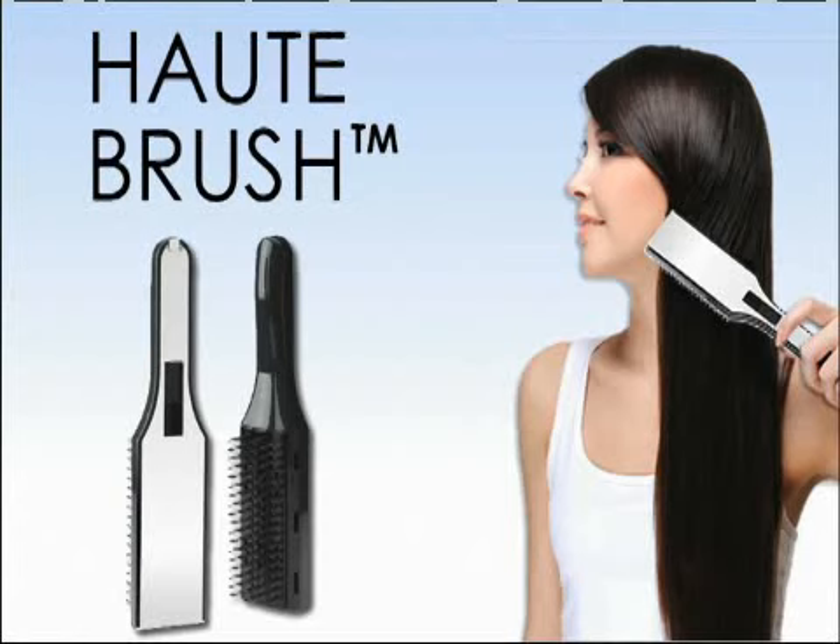This product is not available in stores. So order now and we will send you the patented Haute Brush Flat Brush for just $14.95 plus shipping and handling. But wait — if you order right now, we will double the offer and send you a second Haute Brush Flat Brush free. Just pay separate shipping and handling. You can also take advantage of a special offer on the larger round Haute Brush, or save even more when you get both during this limited time offer. This offer won't last long and supplies are limited, so click the red button below and order now.